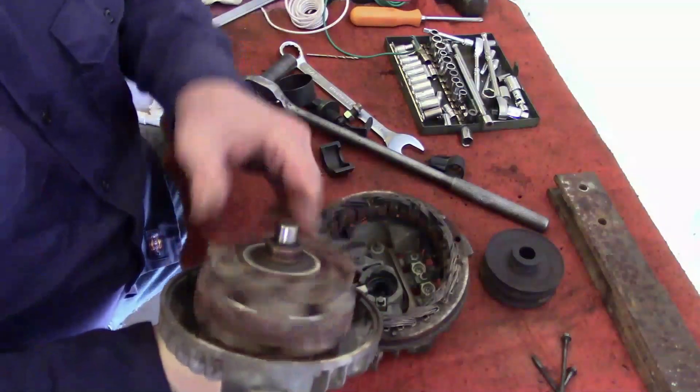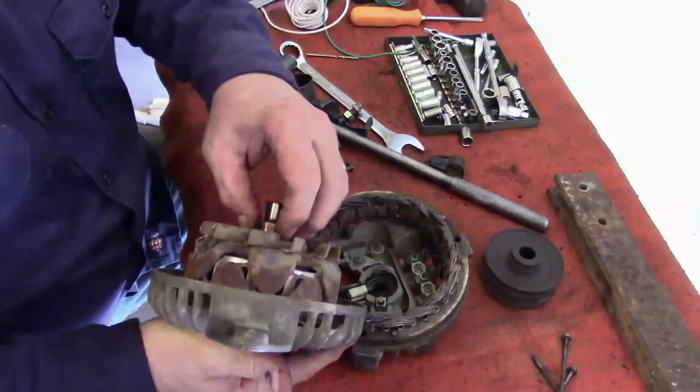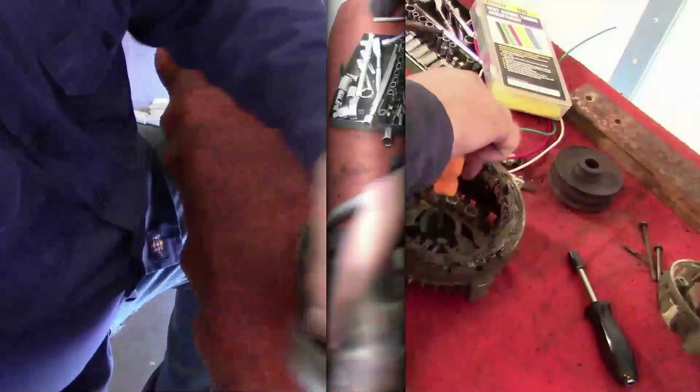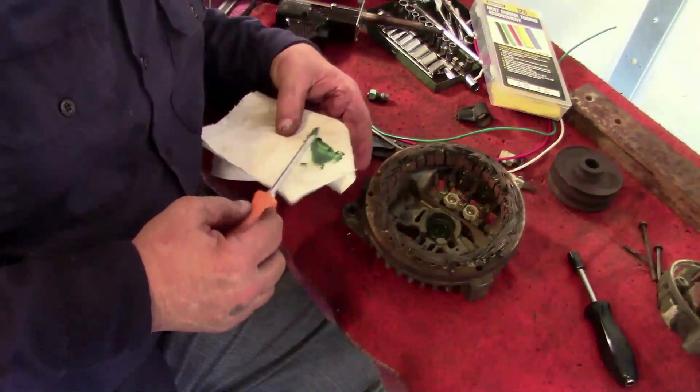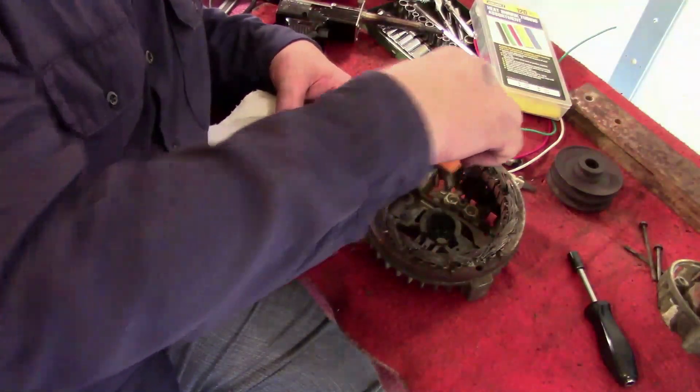Okay, well there's half of it, and that outer bearing still feels pretty good. The bearing still looks pretty good, so what I'm going to do is just give it a good little helping of grease.